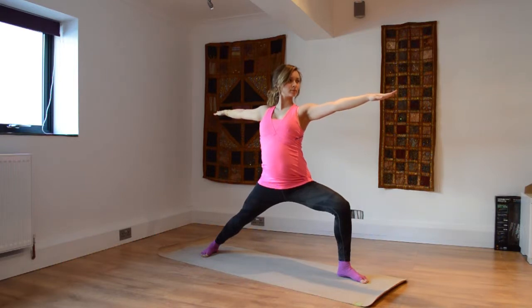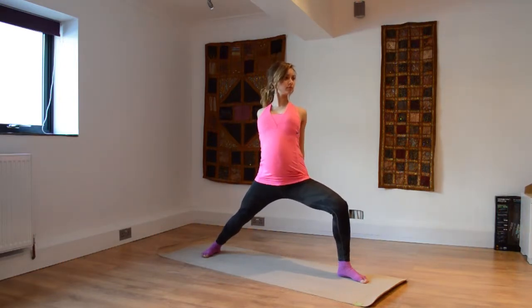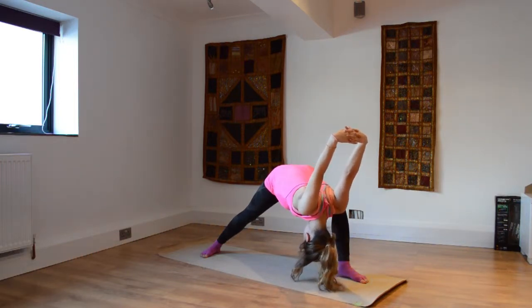Splitting the hands into warrior two — keep that front thigh super firm, as well as the back one, but the inner thigh must roll outwards. Now interlacing the fingers, coming all the way down into forward fold just by the inside of that front thigh.